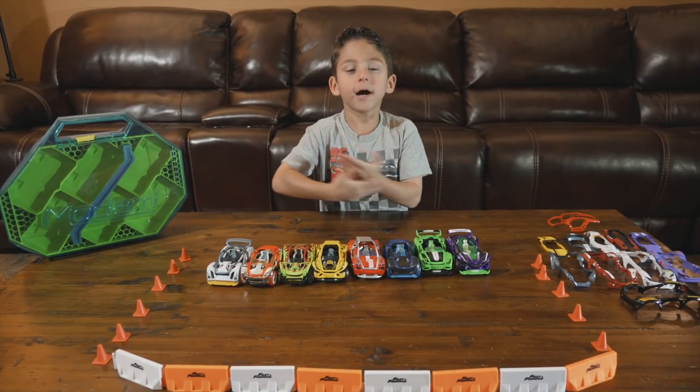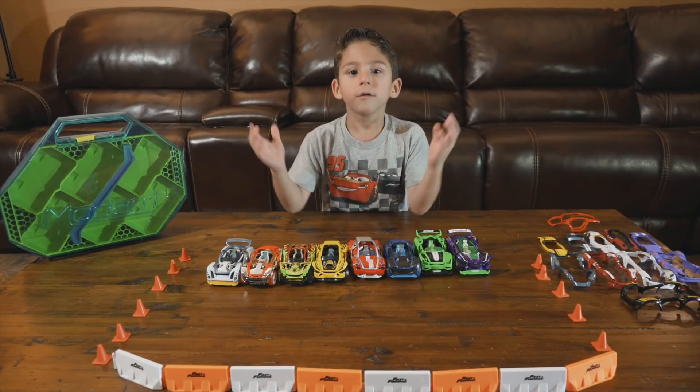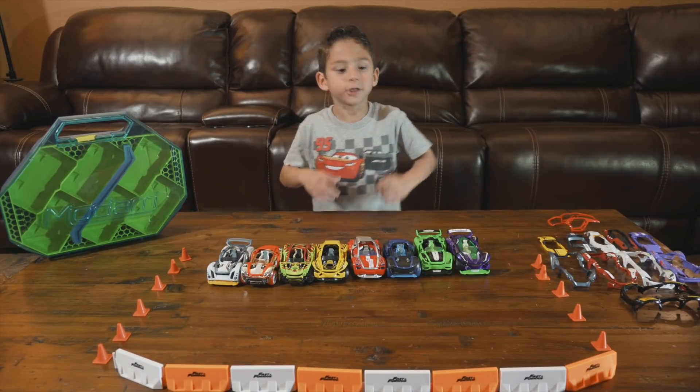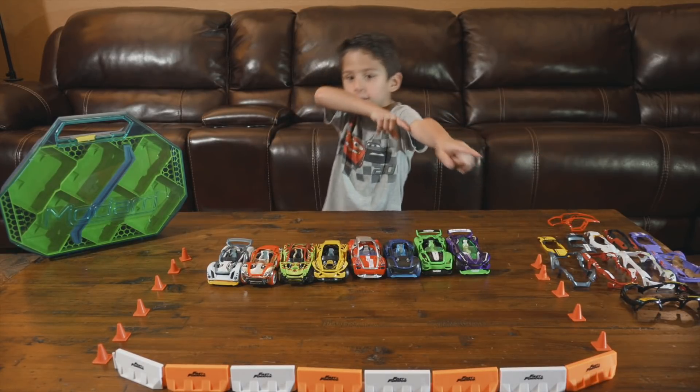Hey guys, these are my Madari cars. Leave a comment down below — which one is your favorite? Well, thanks for watching. Hit that subscribe button. See ya, bye!